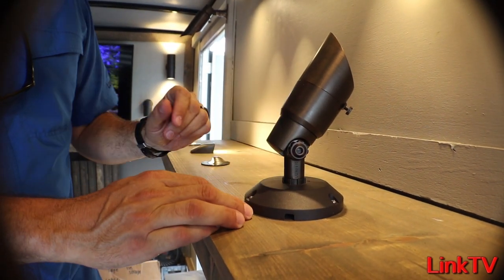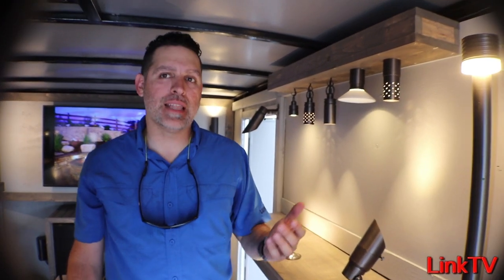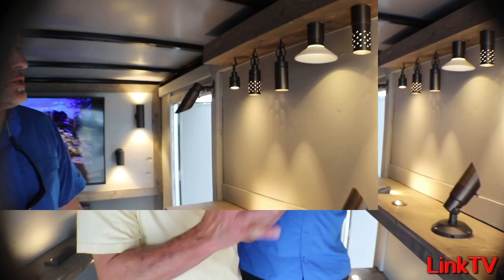That module is removable and replaceable, just like our path lights. All our modules have a 10-year warranty, and the brass itself has a lifetime warranty. And yes, the lenses and colored lens options all come in the box.